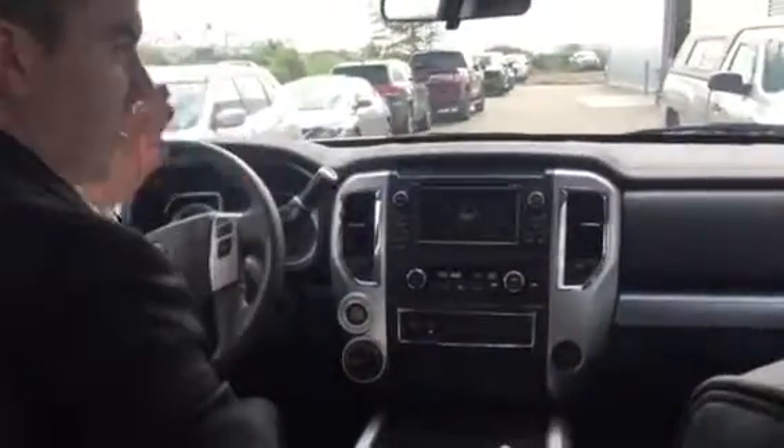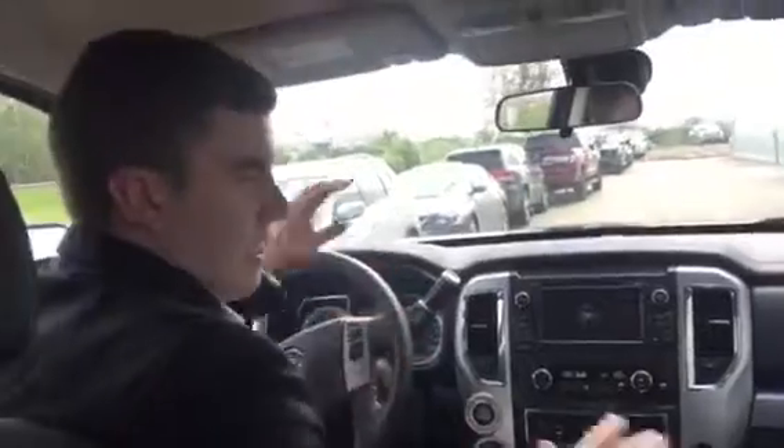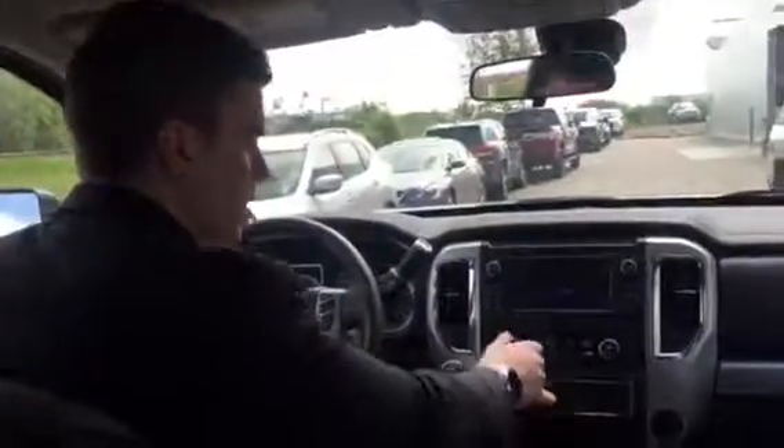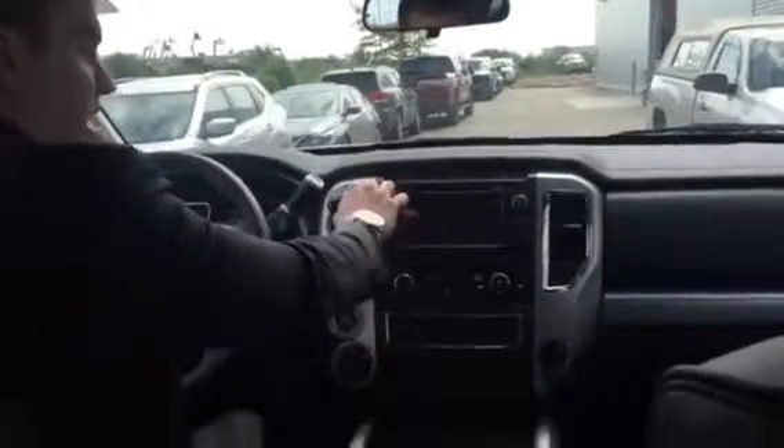Now that I'm inside, it's a push button start. The nice thing about it is, no matter what the temperature is outside, as soon as you hop in and press the button, it's not going to hurt your glow plugs because the engine's going to start when it's ready. You've also got a Rockford Fosgate sound system — that thing really goes.